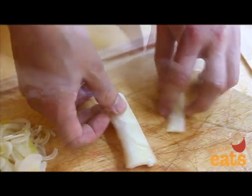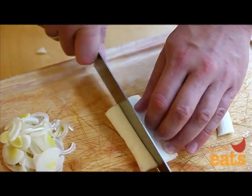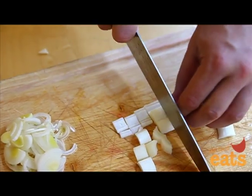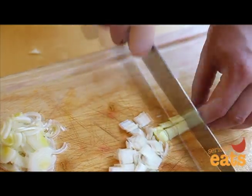To dice leeks, separate the layers into stacks of 3 or 4 and flatten them against the cutting board. Cut the stacks lengthwise into half to quarter inch planks, then rotate the planks 90 degrees and slice across them to get dice. Repeat with the inner layers.